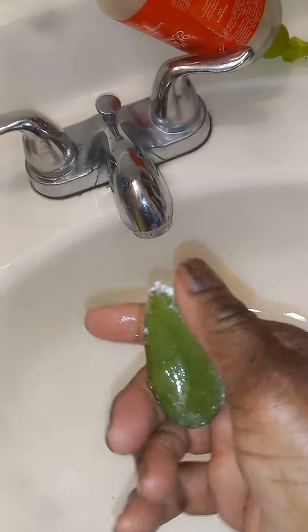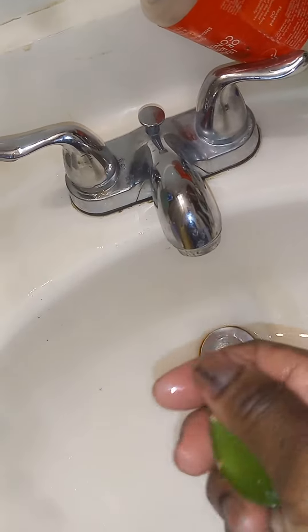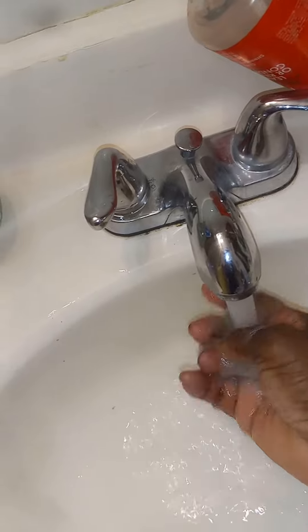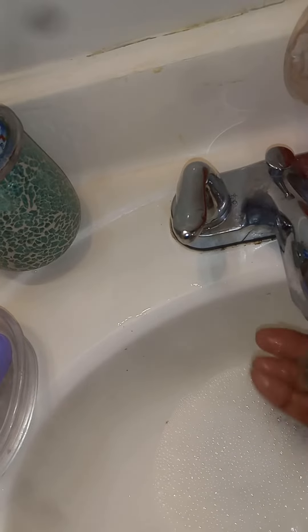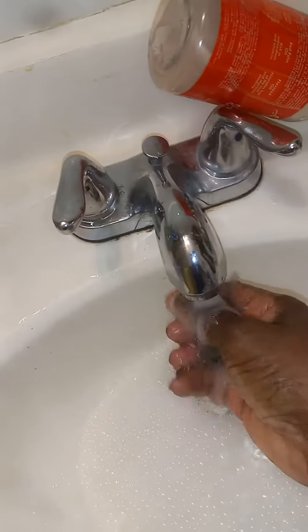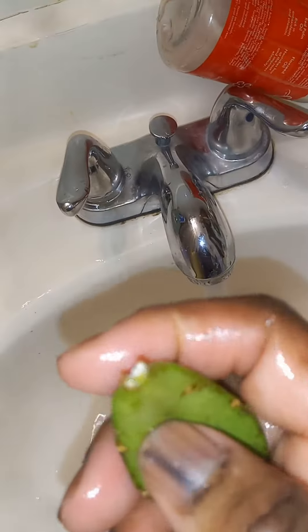Dish soap and massaging the spider mites off, protecting the foliage in my hand, and then rinsing it off with lukewarm water, which will kill the spider mites and allow the plant to flourish and reproduce. Make sure you get all of the spider mites.